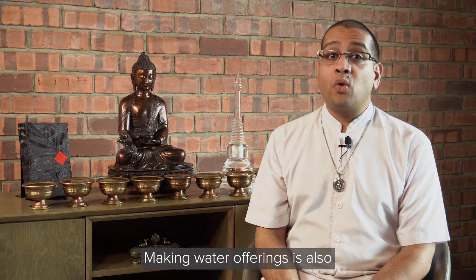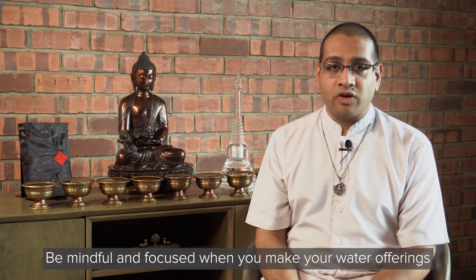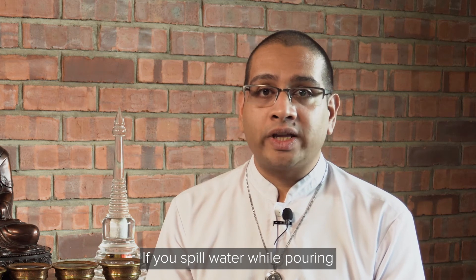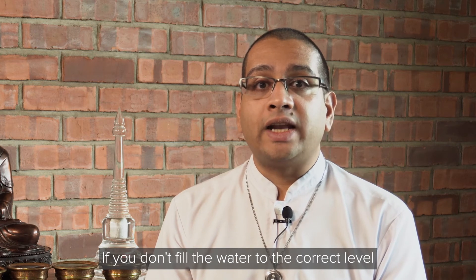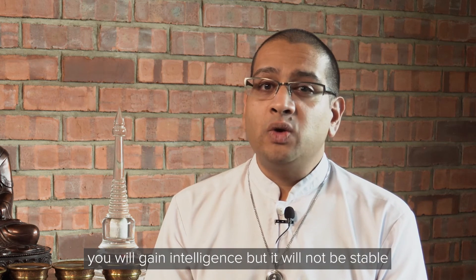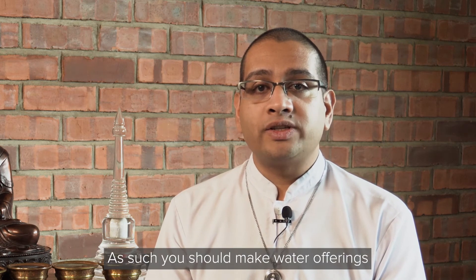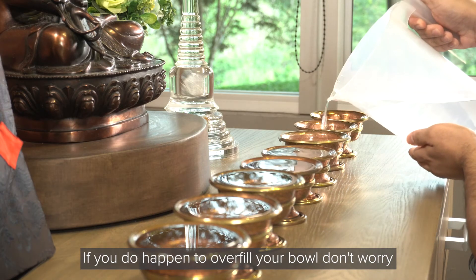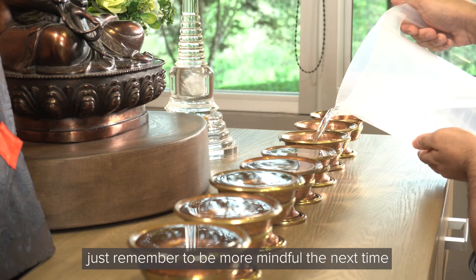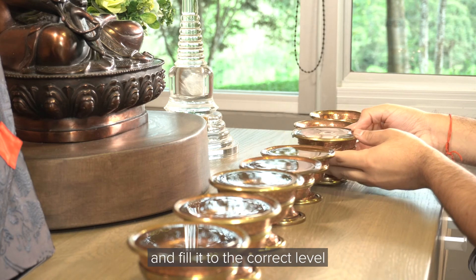Making water offerings is also a type of concentration meditation, so be mindful and focused. If you spill water while pouring, your ethics may become loose. If you don't fill the water to the correct level, your standard of living can decline. And if you always overfill the bowl, you will gain intelligence but it will not be stable. As such, you should make water offerings with awareness and mindfulness. If you do happen to overfill your bowl, don't worry — just remember to be more mindful next time and simply empty out the excess and fill it to the correct level.